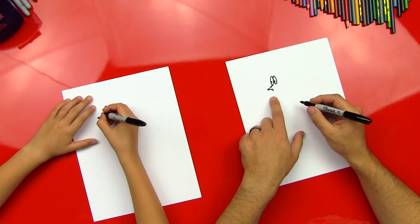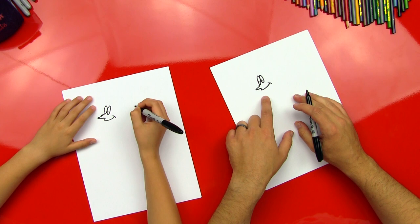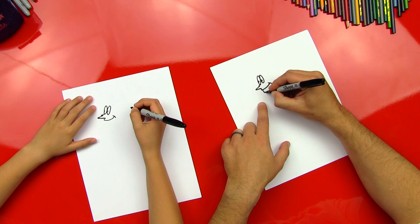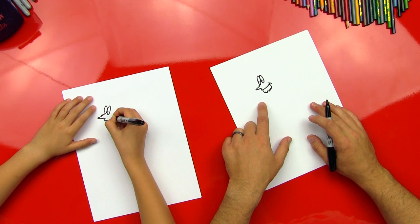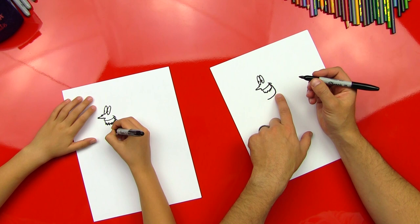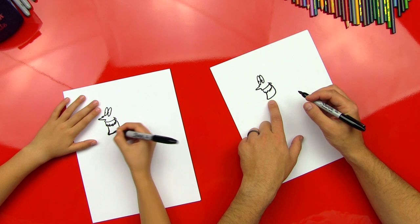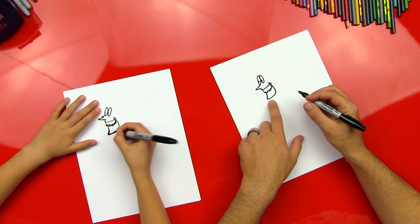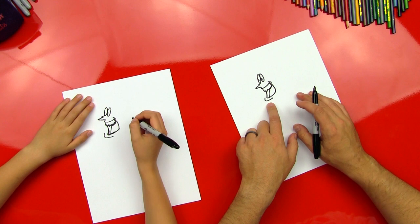Then we're gonna do a little line that comes down for his lip, and then a smile that comes back, and then a little cheek line. Now we're gonna do his teeth — he's got some funny looking teeth, so we're just gonna make some up and downs like that. Now we're gonna do the rest of his smile, come down and put a little corner right here, a little bend, a little elbow, and then back up to finish his mouth. His face is kind of the hardest part, but we're gonna get through it. We're gonna do his tongue — tongue line — and then his lip, a little line for the lip. Good job, you did it.